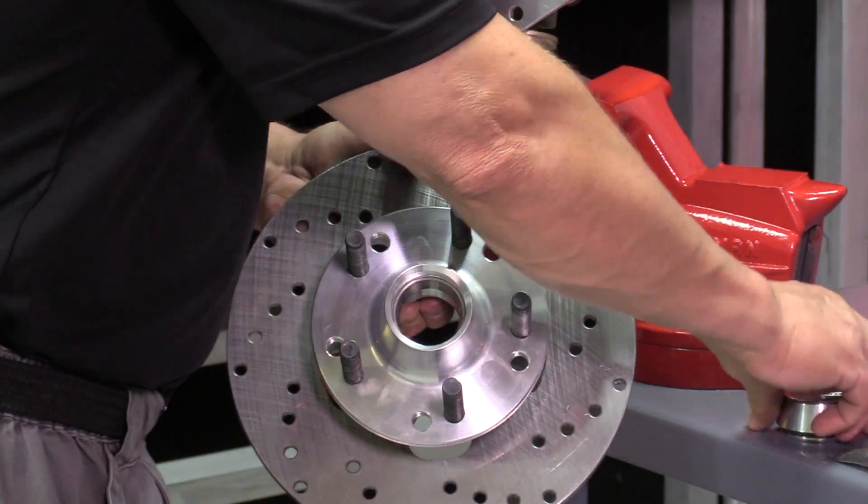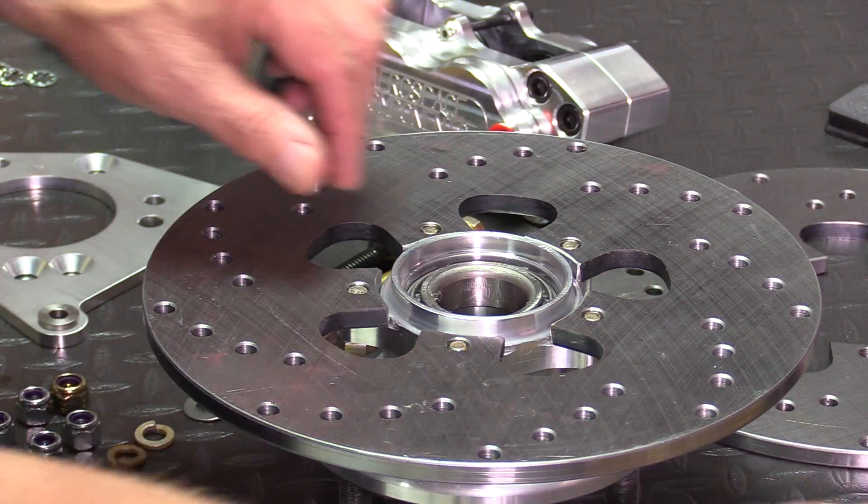Next, remove the screw-on nose cap. Grease the wheel bearings, then install the bearings and seals into the hubs.